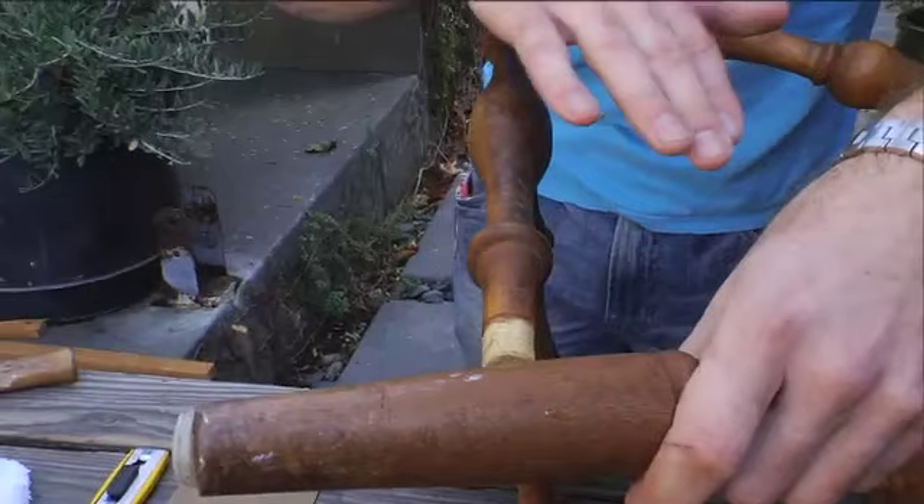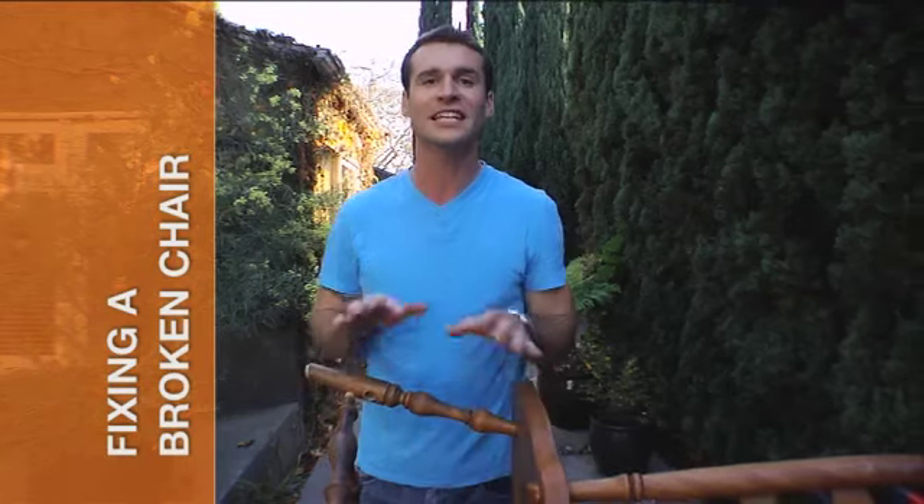Hi, I'm Thad from Homemade Simple on OWN. If you have an older chair like this that's coming loose, damaged, or broken, it's an easy fix.